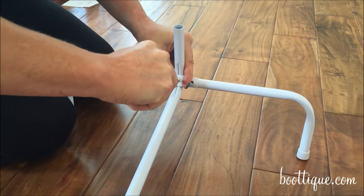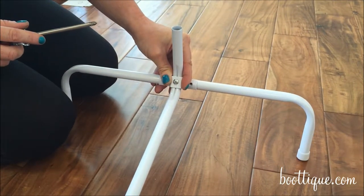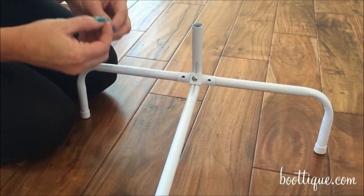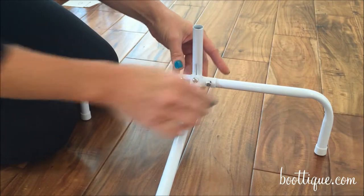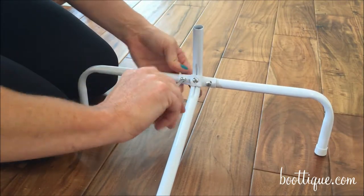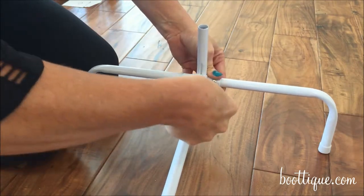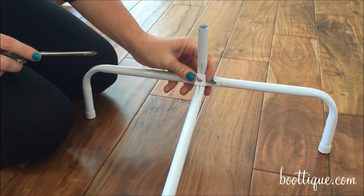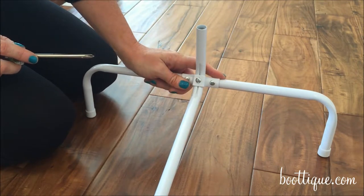It can be tight at first and some force might be required to secure it through the hole, but when secured you have a very strong connection at the bottom. Next, use the two short screws on the sides to provide additional support at this connection point. Tighten the screws using some force, and when all three screws are in you have a very secure connection that forms the bottom of the base of your boot rack.